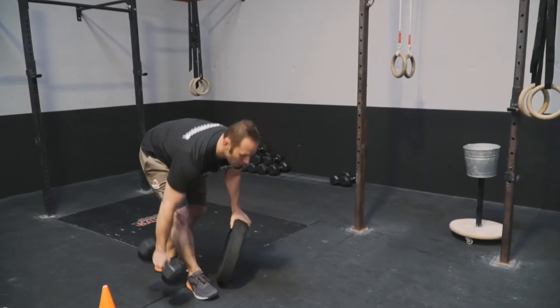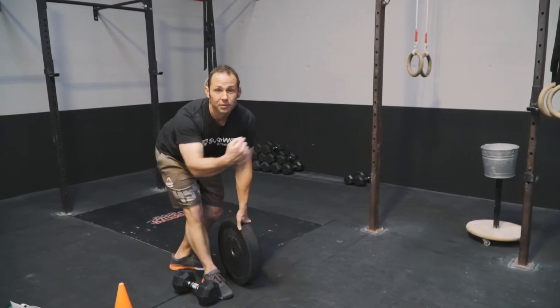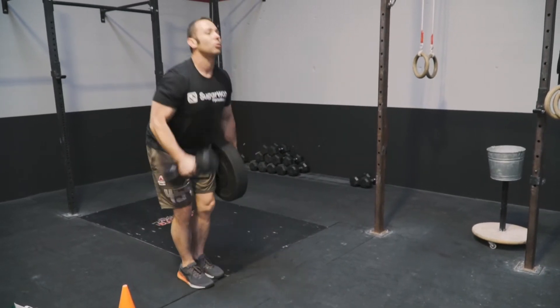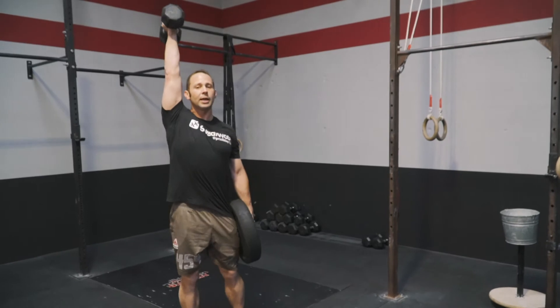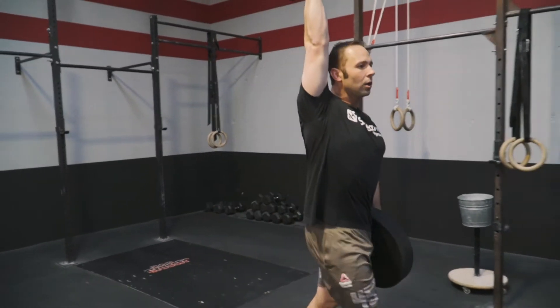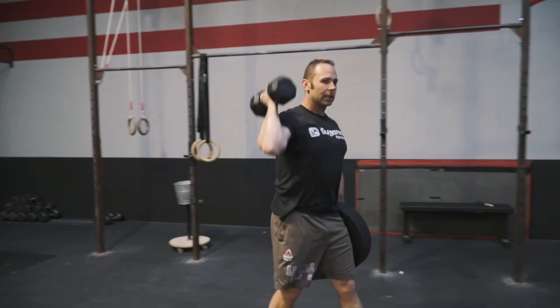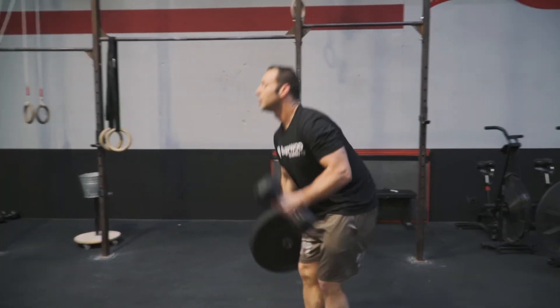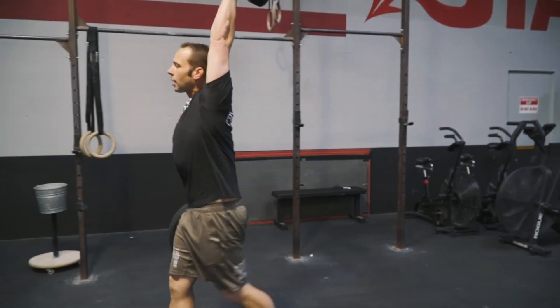We're going to start off — this is a 30-foot unilateral carry. We've got one arm overhead while the other arm is holding a farmer carry. We're going to walk 30 feet, set it down, transition to the other side, and come back 30 feet.